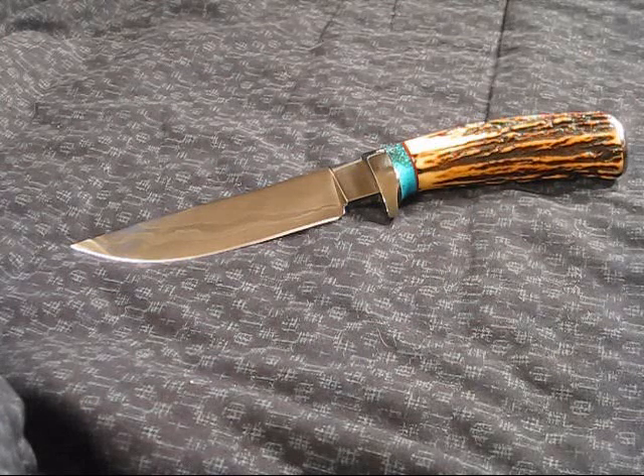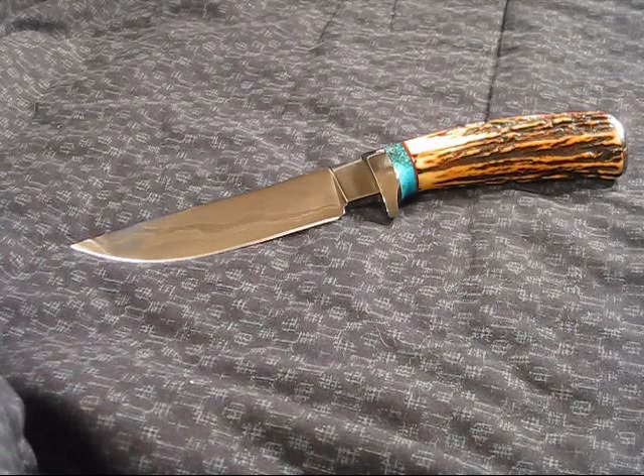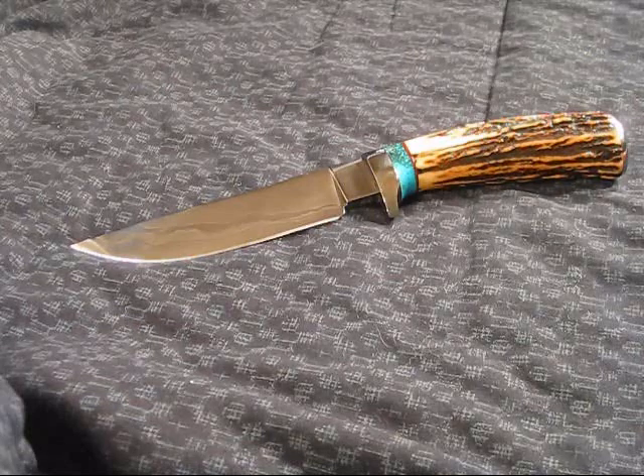This knife is fantastic. It's made by an artist - his name is Lon Humphrey - and I will post up links for his website on my video.